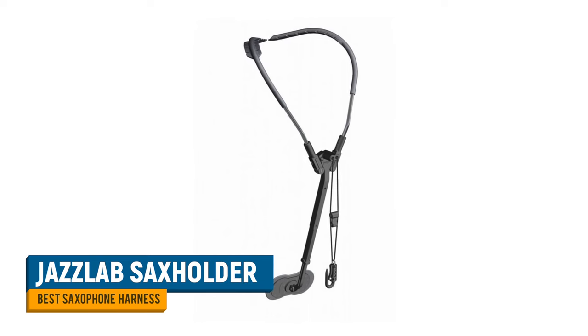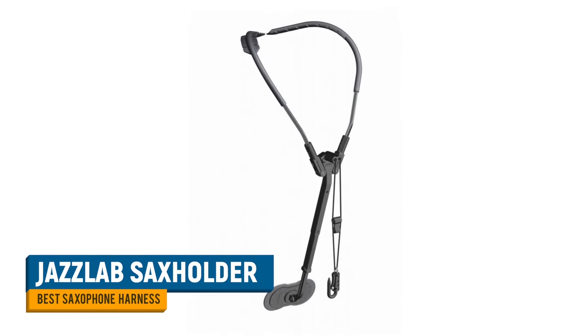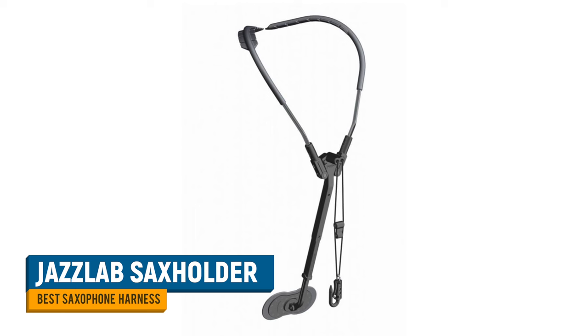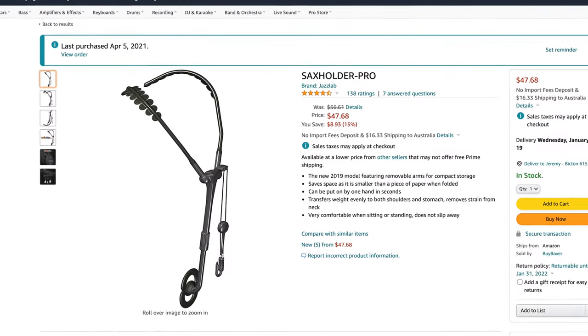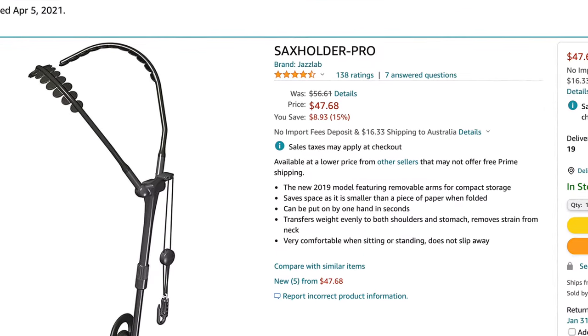Finally, if you're looking for a harness that directs all of the weight of the sax away from the neck, the Sax Holder by JazzLab really is the best product on the market. This design distributes the weight between your shoulder blades and your abdomen. Although folded up it may be too big for your sax case, it's an ingenious product that spawned a lot of copycat designs online. I recommend buying the original Sax Holder or the slightly updated Sax Holder Pro.